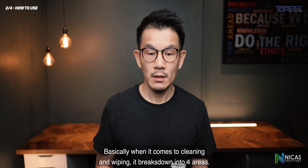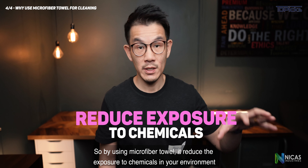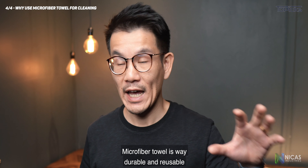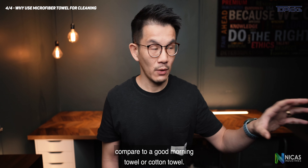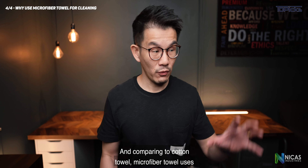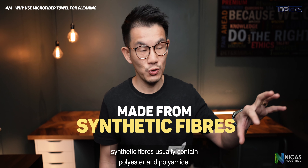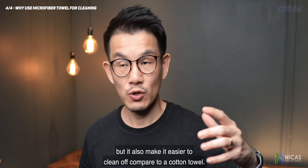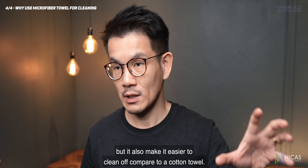Use color-coded microfiber for different areas of your facility so you don't transfer germs from one area to another. Why use microfiber towels for cleaning? By using microfiber towels, you reduce the exposure of chemicals in your environment and reduce pollution from cleaning chemicals. Microfiber towels are far more durable and reusable compared to paper towels or cotton towels, and they also use less water and chemicals to clean. Microfiber towels use synthetic fibers — usually polyester and polyamide — which not only perform better at absorbing dirt and dust but also make it easier to clean off compared to cotton towels.